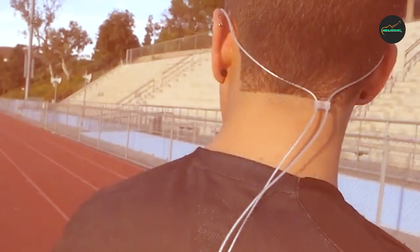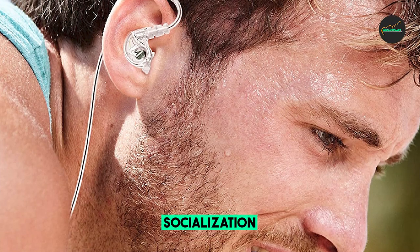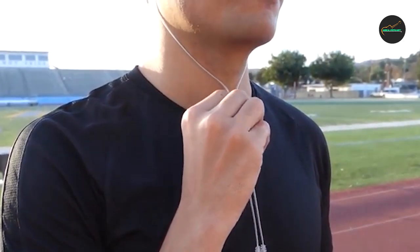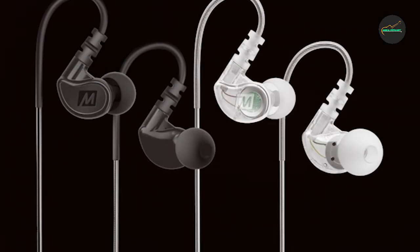Overall, the MEE Audio M6 Sport Wired Earbuds are a solid choice for anyone looking for affordable, durable, and good-sounding sport earbuds. They are especially great for those who are just starting out with their fitness journey and don't want to invest in expensive earbuds right away.